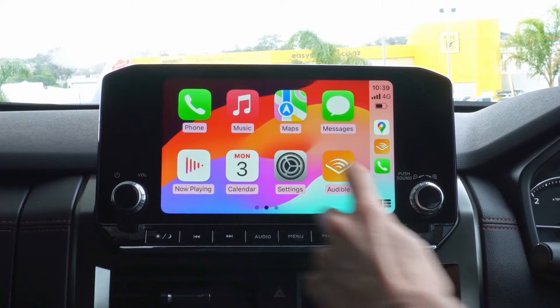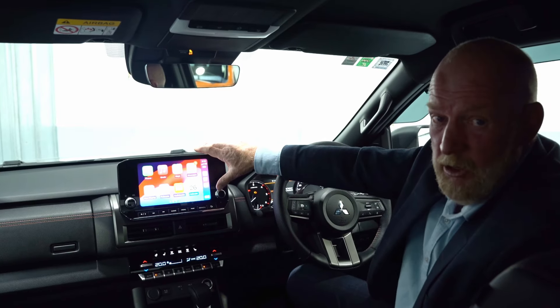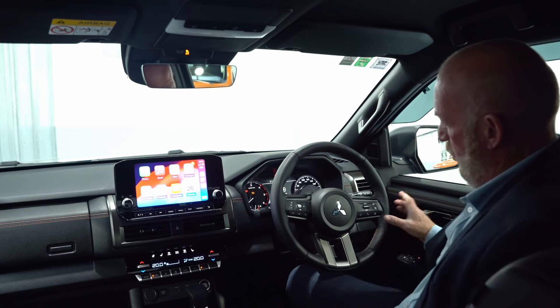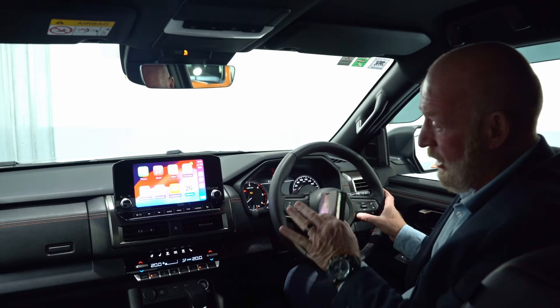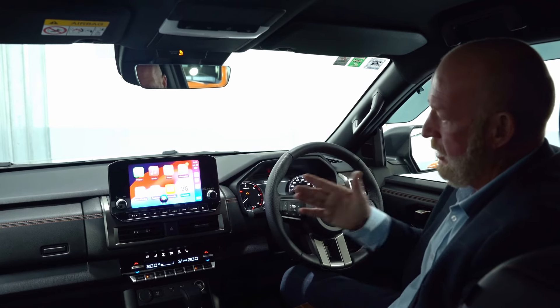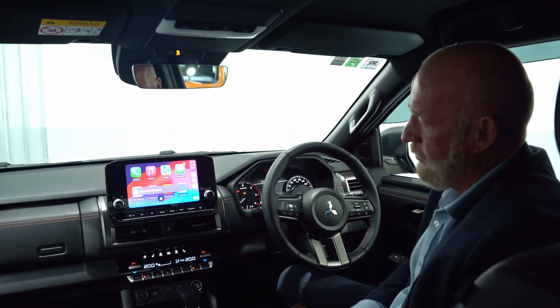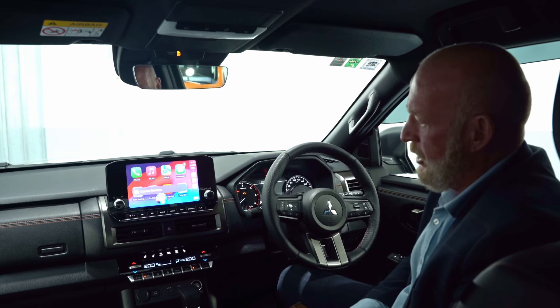Now I'll use my CarPlay — there's my phone screen replicated up here. Let's say I want to send somebody a text message. If I go to the talk button and hold it down a bit longer, I can go: 'Send Connor Manson a message' — 'What would you like to say to Connor Manson?' — 'Love you boy, have a good day.'